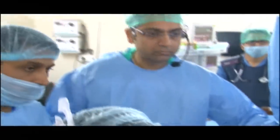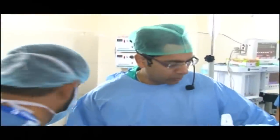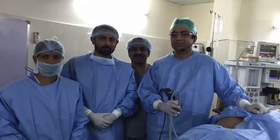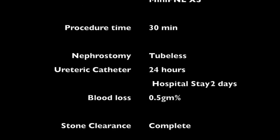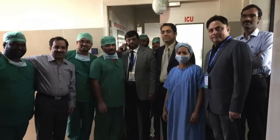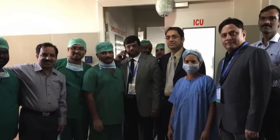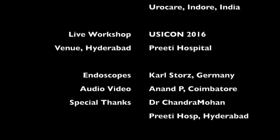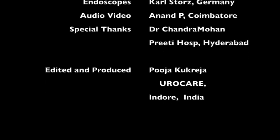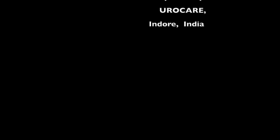Thank you, sir. Excellent presentation. A round of loud applause from the audience. Excellent, sir. Thank you.